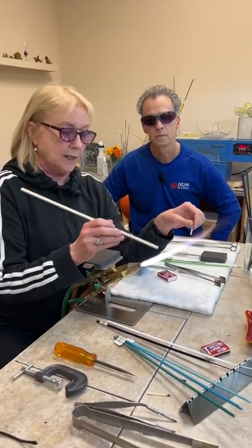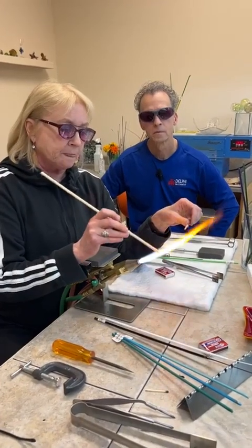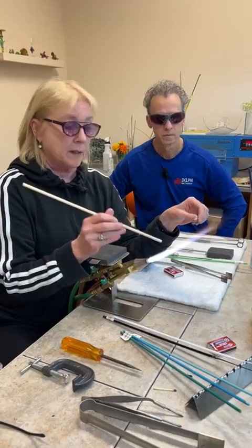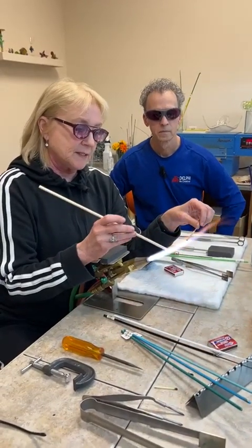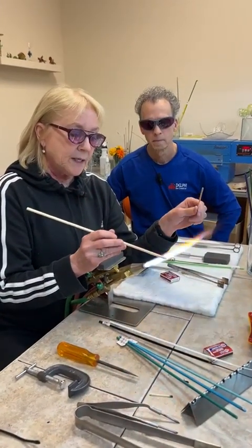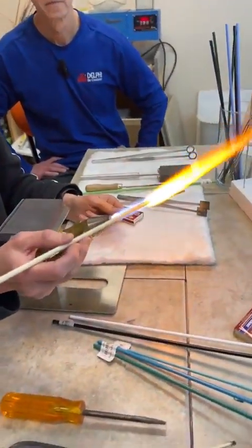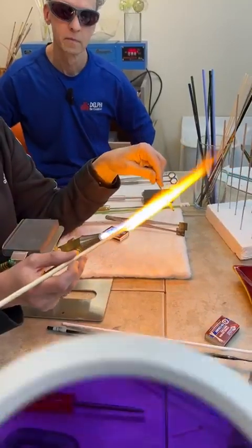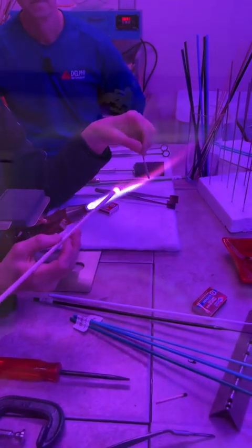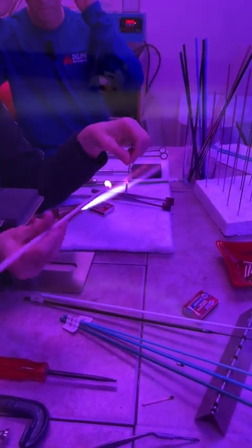I'm just going to tease the glass into the flame, because this flame is pretty hot. Cold glass in a hot flame tends to cause thermal shock, which can start popping. So I tease it in a little bit just to get the end starting to glow. You can see that orange soda flare. My glasses — and Roy's — filter out that spectrum of light, which makes it easier for us to see.